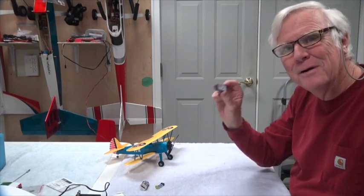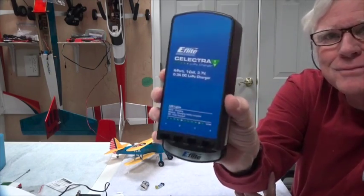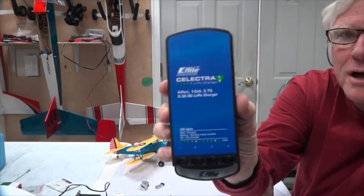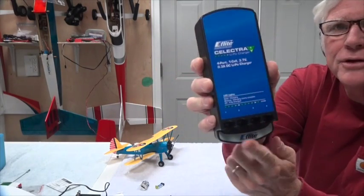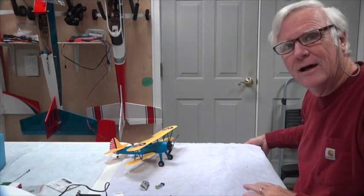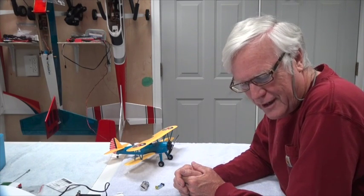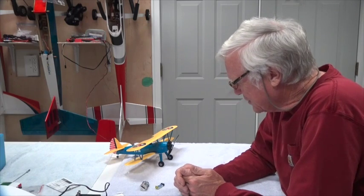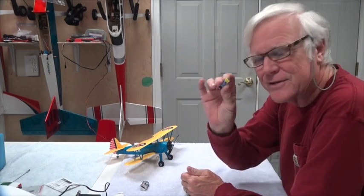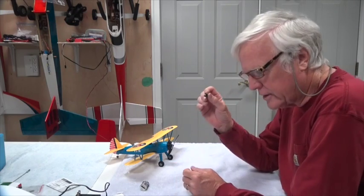I like these better. I use this multi-port charger — you might see it when I'm flying at the field — because I want to be able to charge four batteries at one time so I can fly continuously. By the time I finish the fourth flight, the first battery is already charged. I usually carry half a dozen batteries with me.